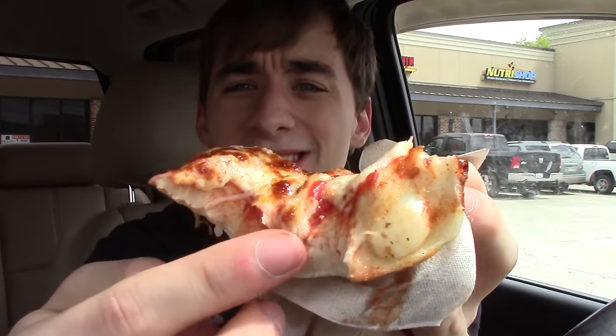Prior to this I only had the regular pizza once before and honestly I really didn't like it, but this is actually really good. As you can see there's a lot of dough on this pizza and I'm not complaining — I love dough, bread, anything, I'm just a carb guy. The tomato sauce has some really nice flavor, a little zestiness going on in there as well, and the cheese tastes pretty good. Cheese is cheese, but let's finish off the pizza to get to the crust.